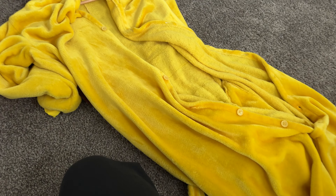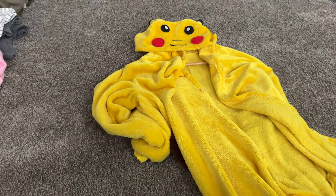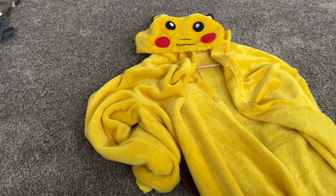This is a quick review of this Pikachu onesie that we got off of Amazon. We got this as a last minute Halloween gift. Where we live it gets really cold by Halloween, so we wanted something that was a little bit warmer when we were walking around going to various parties or walking around with our kids.